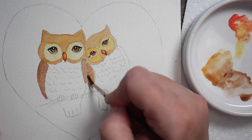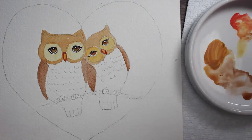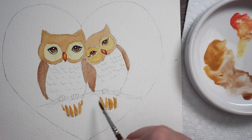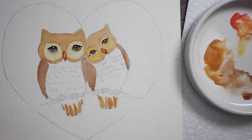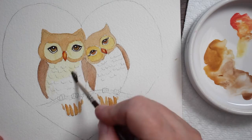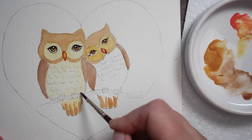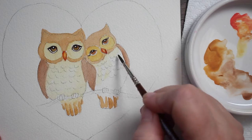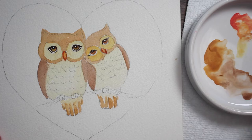Now we're just going to take that darker brown and paint in the wings — just a nice wash over the wings. We're going more for sweet and cute rather than complicated and realistic. Just painting their little tail feathers here underneath the branch and making marks for those. I'm taking that same color used around the eyes, really diluted with a lot of water so it's a much paler, creamy yellow, and doing both of their chests with that color.